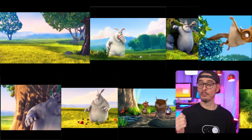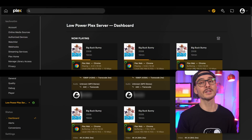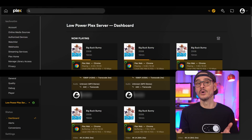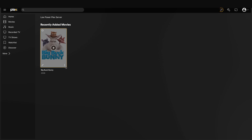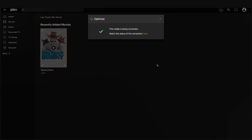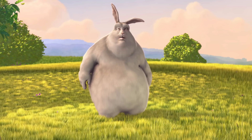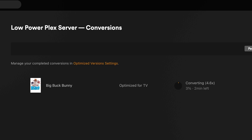The next question is how many simultaneous transcodes can it support. Using the same video, I streamed more and more videos at 1080p until I started to see a stutter. I didn't see a stutter until I transcoded 11 sessions at once, which is pretty impressive for the lowest model Intel CPU without a dedicated video card. When transcoding 11 streams, power usage spiked to 58 watts. If you find yourself needing to transcode the same video often and you have the disk space, you might want to optimize the video so future viewings won't need to transcode it — especially handy for kids' videos watched repeatedly.